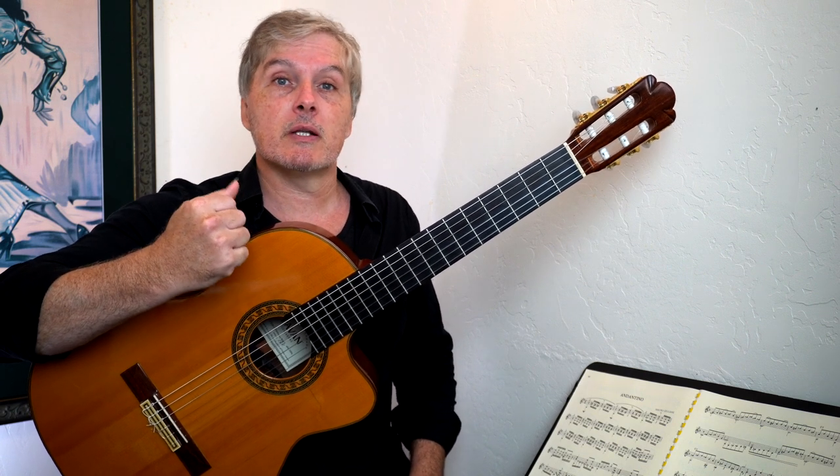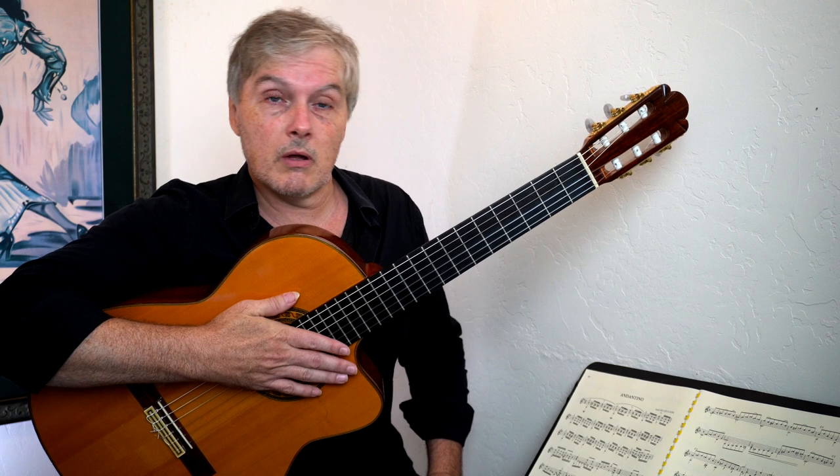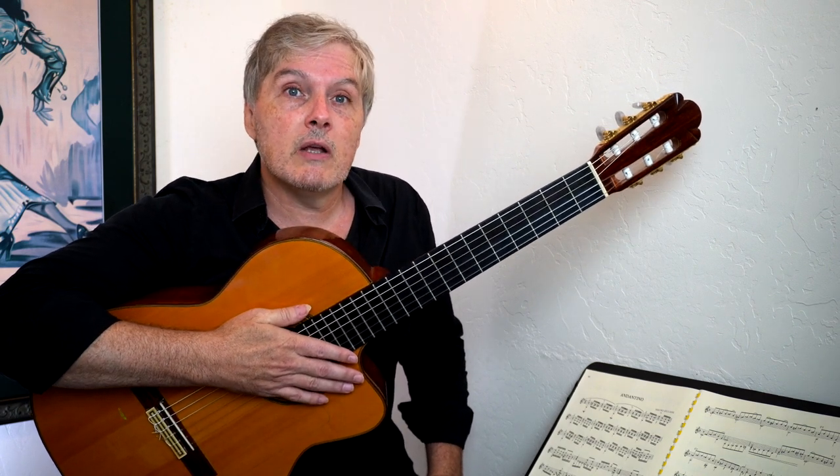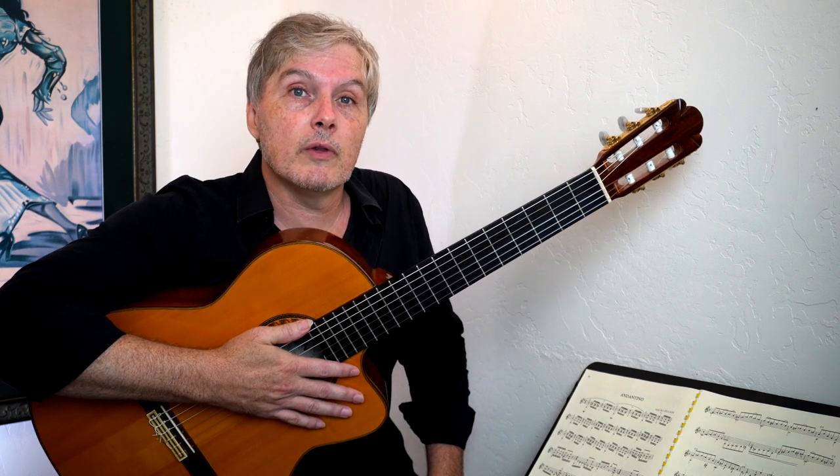That's great for us because it's an opportunity to work on some scales. There's a key change in the song, which can be challenging to solo over, so that's why it's such a great practice. And at the end of this video, I'll give you a loop of the chords so you can practice playing all the stuff you've learned.